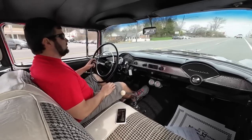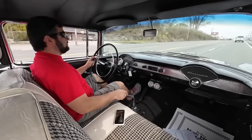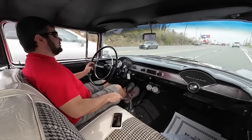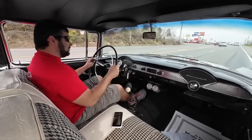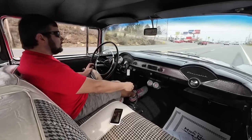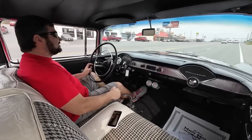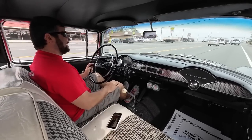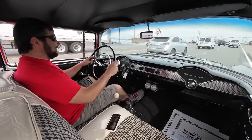It's got a pretty good amount of power there. Getting on the brakes — they feel just fine. Just get into that throttle a little bit — spinning the tires! I didn't expect that. We went through a little bit of water back there on the road.